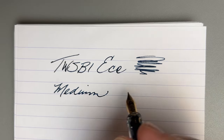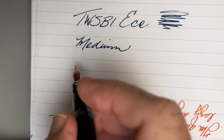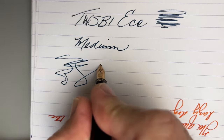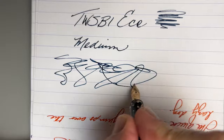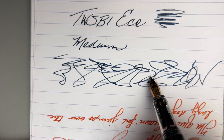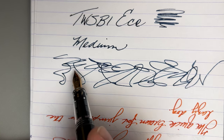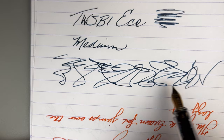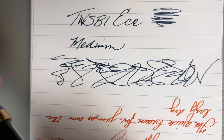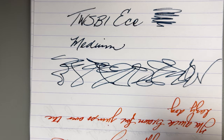Let me do a speed test — I think a speed test would be unique to this video and this pen with this particular shimmering ink. This is in real time, talking as I'm doing it. And look at that — only just a little bit of thinness right there. But considering this is a shimmering ink coming through this pen, I think that did supremely well. I would not consider that an issue — it performed great.